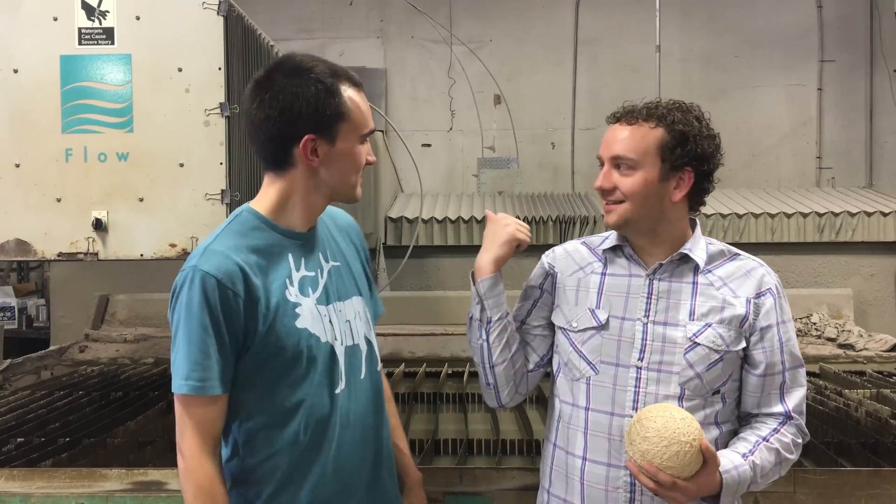Welcome back to the WaterJet channel. My name is Dan, this is Mitchell, and this is the WaterJet.